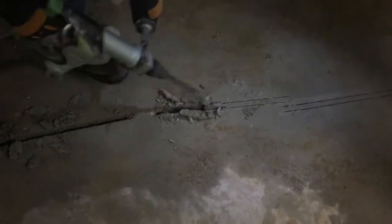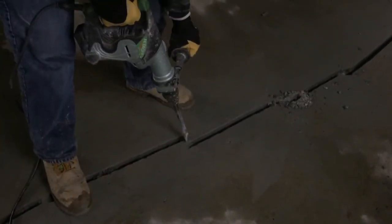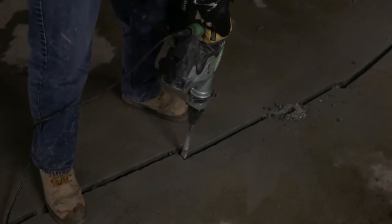These gaps between cuts will be connected later by chiseling. Chisel out the saw cut portions of the crack to create a consistent chase of the right proportions. Go back and chisel out the gaps. Note, you may have to go over the chase a few times with the chisel to get it to the full depth.